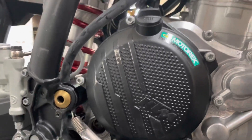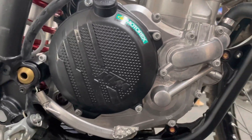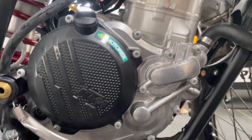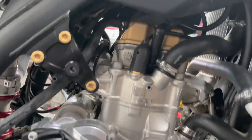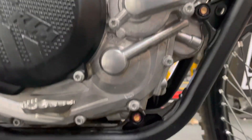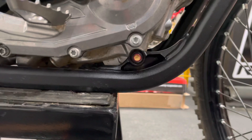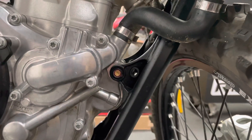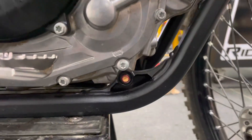We're going to get this side cover vapor blasted so that way the entire engine will be mostly silver, with the exception of the valve cover that we did in gold. We can see the back side of the frame engine mount bolts that were Cerakoted gold. We'll go over and take a look at those.